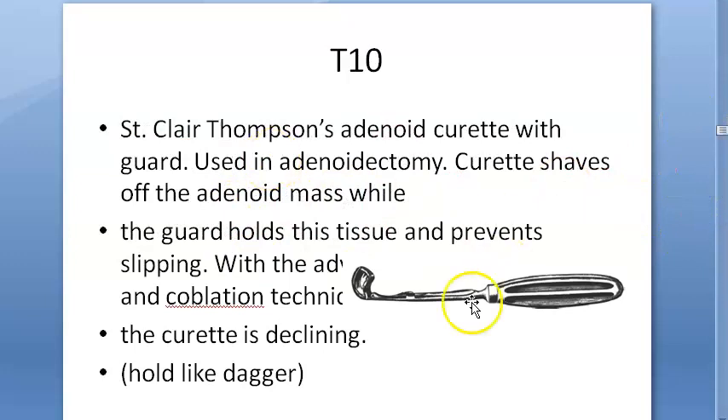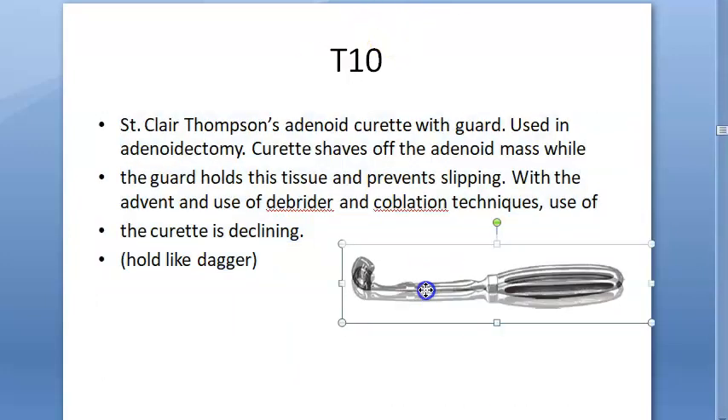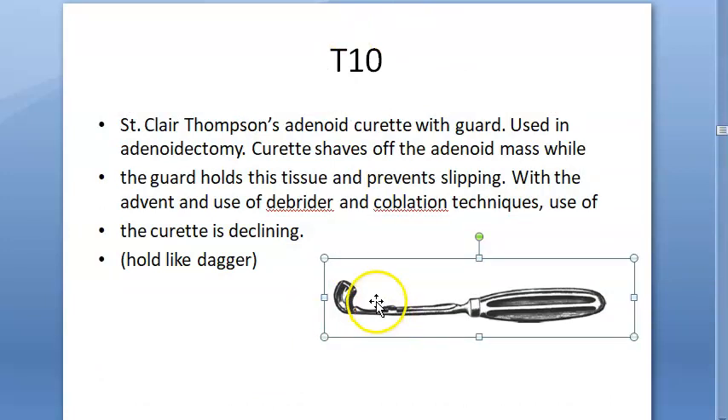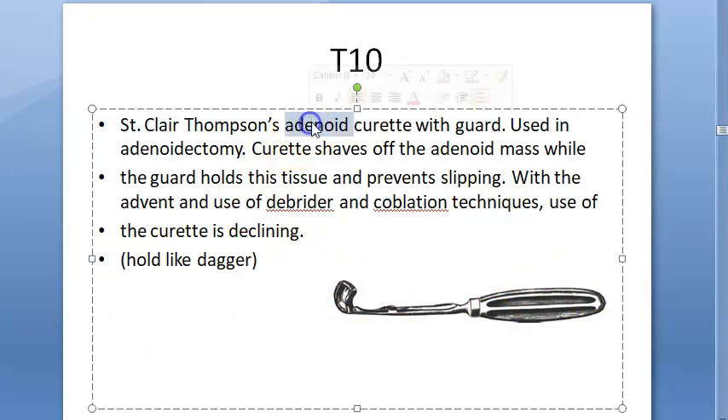Here you have the adenoid curette, so we are now talking about adenoidectomy. You hold it like a dagger, put it in, and pull out — kind of scoop out the adenoid. This is the adenoid curette with guard; you can also get it without guard.